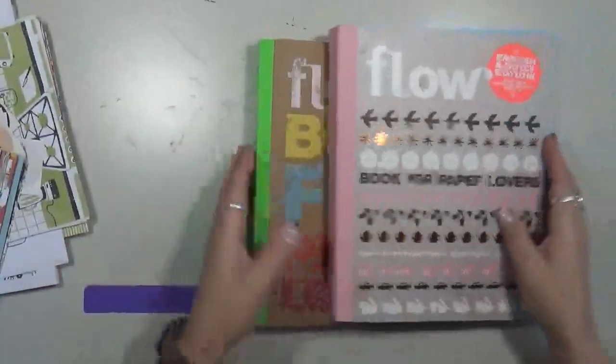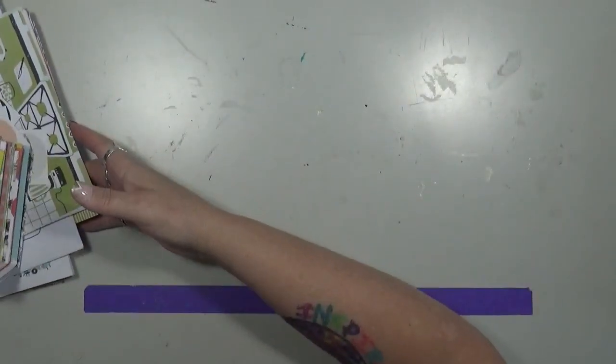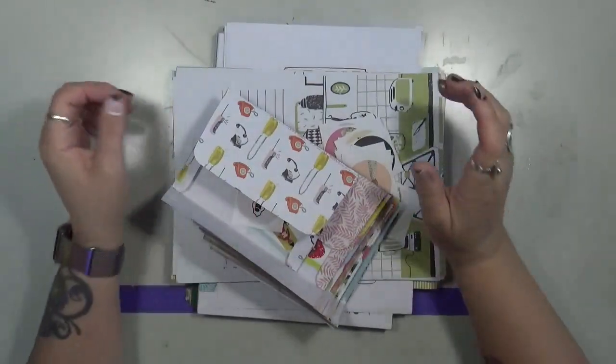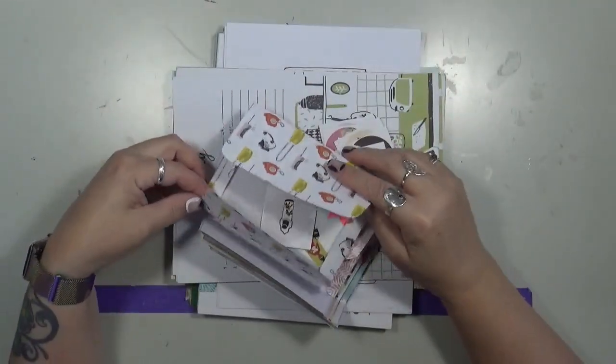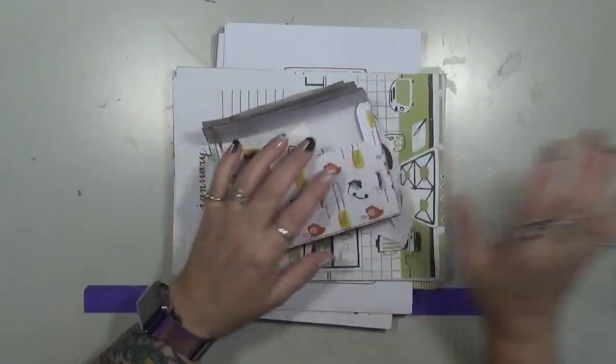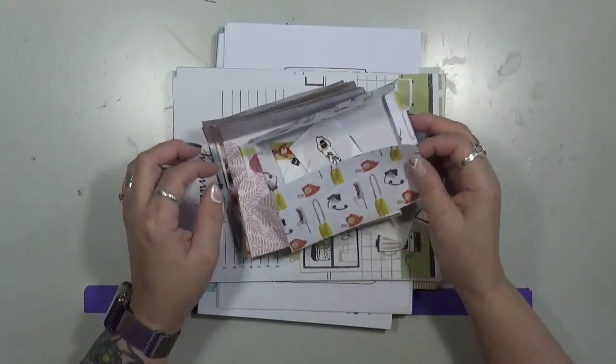There's so much stuff in here that when I go to pick one up — yeah, it's a lot of money, but there's a lot of stuff that comes out of it. I just want to show you a little array of things — everything here has been taken out of these two books, and then some, and I don't have it all because I use it.